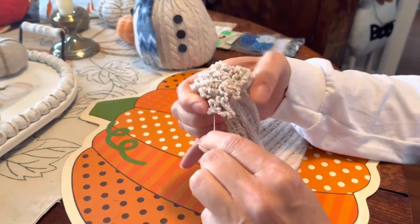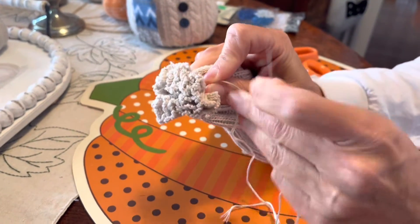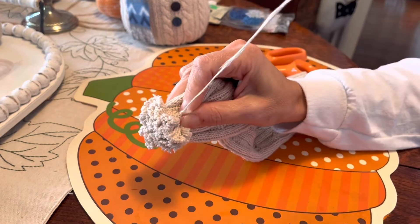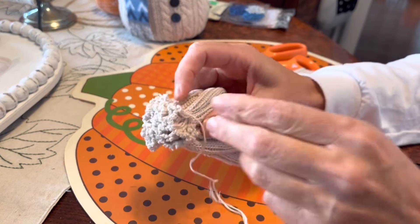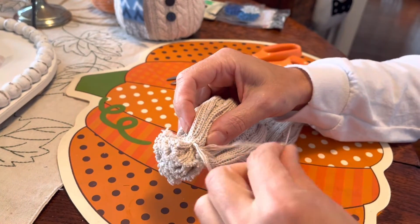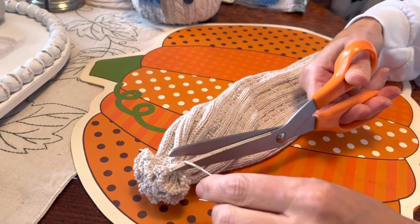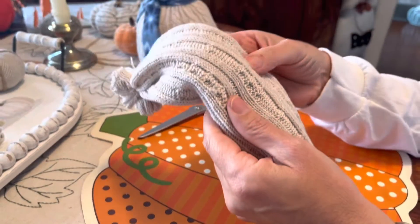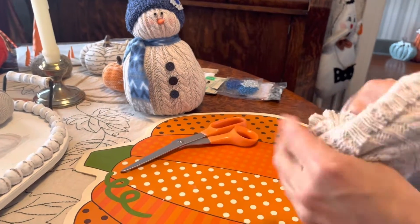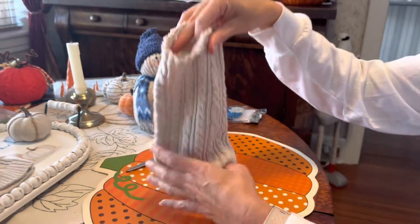Pull it as tight as you can, then wrap your thread around once to make it more secure. Knot it off while holding it with your fingers so it doesn't come loose — do two knots and make sure they're tight so it won't unravel. I really liked this material because it had some gold in it, which made it sparkly. Once you do that, turn it right side out — that's your base, the bottom of your snowman.